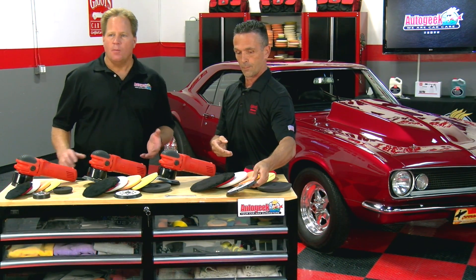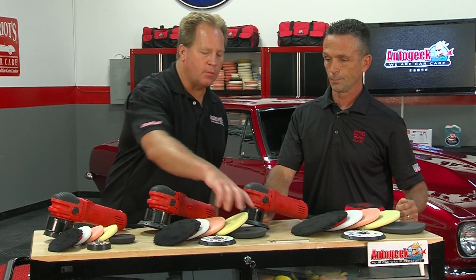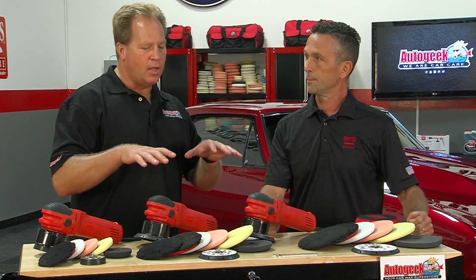That's important because when you're pulsing with one of these tools, you're applying a little bit of downward pressure. The thing is oscillating and rotating, and with the pressure, the time, and the oscillation action, heat is going to build up. By having these holes, it has a place to escape, which lengthens the adhesive life between the Velcro and the pad itself. Griot's has addressed the primary culprit behind pad failure, and that's the heat buildup.